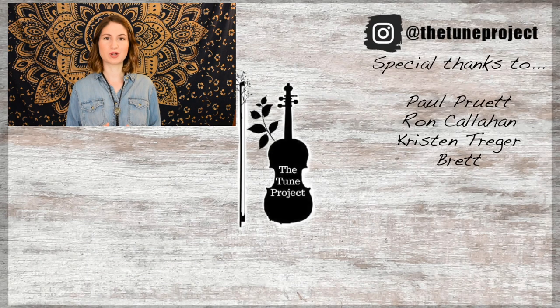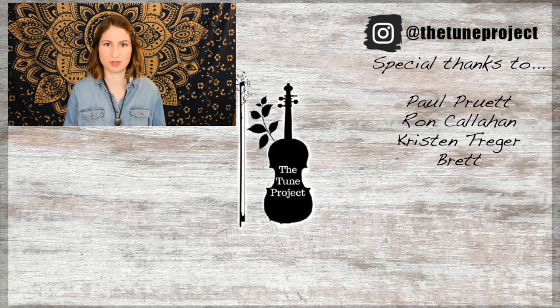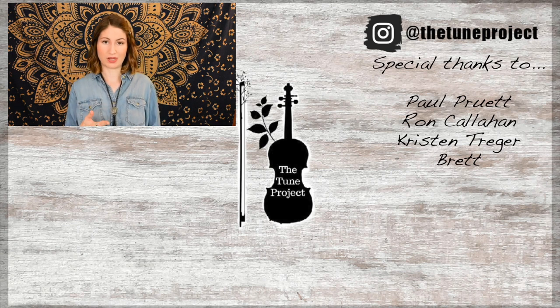If you'd like to further your support of The Tune Project, be sure to head over to patreon.com/thetune project for information on that. And if you're planning on buying any music or doing any shopping on Amazon, be sure to head over to The Tune Project website, which I link in the description box of all of my videos. Click my Amazon banner and whatever you purchase, a small percentage of that will go toward The Tune Project. This just keeps The Tune Project going and allows me to continue to create free content for you all.